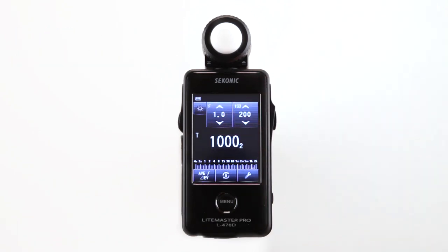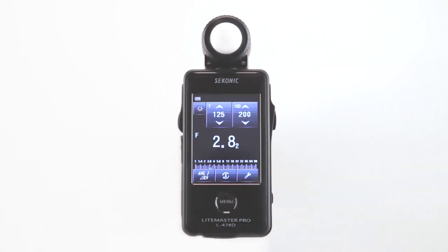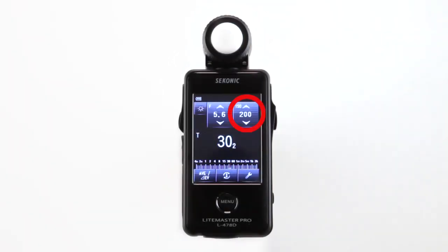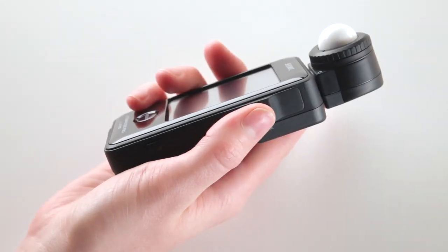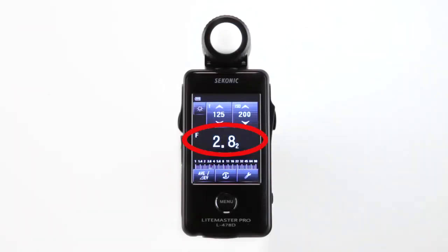The up and down arrows let you scroll to make exposure settings in either shutter speed or aperture, depending on the measuring mode you select. In the upper right-hand corner you'll see the ISO setting, which can be adjusted by scrolling the up and down ISO arrows until the desired setting is achieved. Press the measuring button to take a measurement — measured values are displayed in this area.